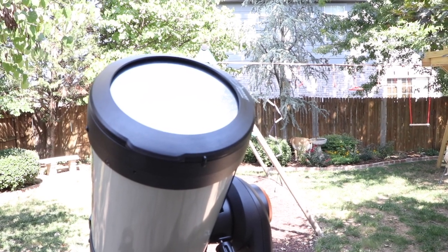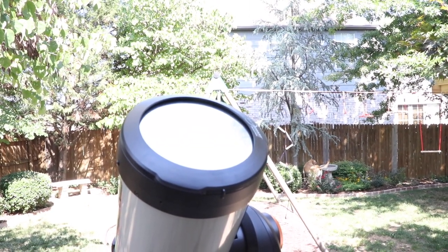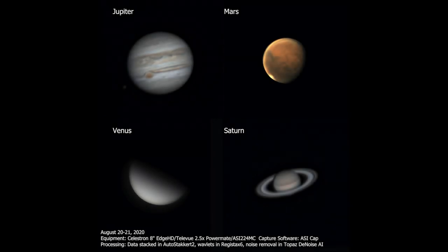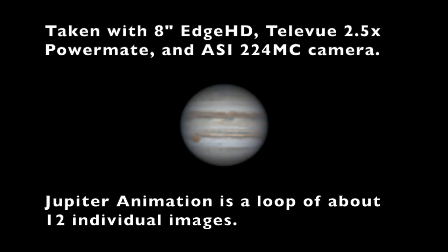I have been doing a lot of planetary imaging with this telescope, so here is a selection of images and videos made using this telescope along with a Televue 2.5x PowerMate to boost the focal length and an ASI 224MC imaging camera. Since I'm still improving at planetary imaging, these images don't show the maximum potential of this telescope, but they do give you a good sample of what you can expect.